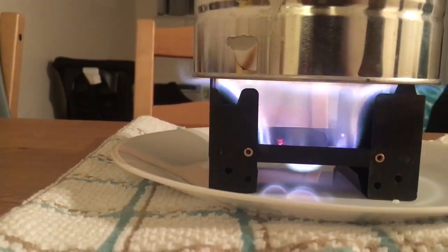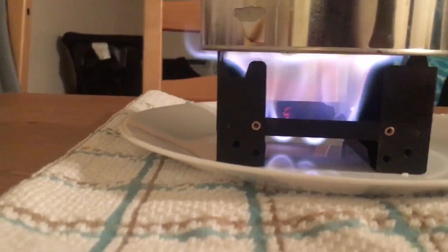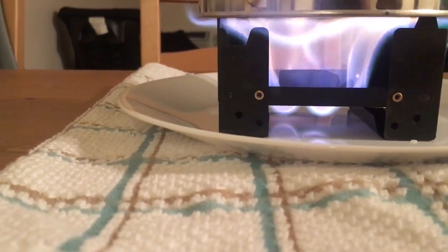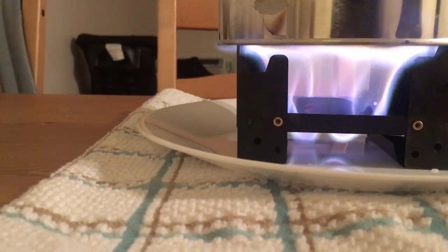For five bucks this rig is not bad at all — you can see that flame is getting really big. There's also good air circulation from my fans. I think it was a good buy; I'm definitely going to put this in my bug-out bag.